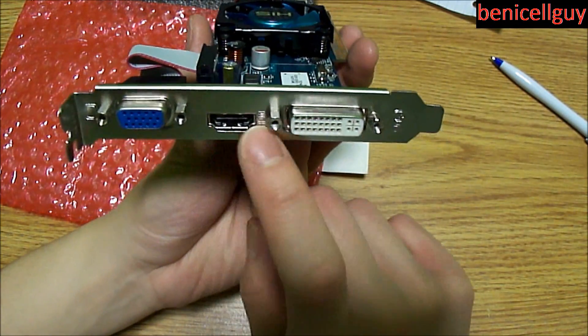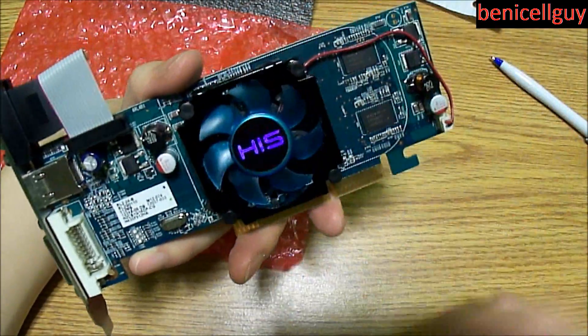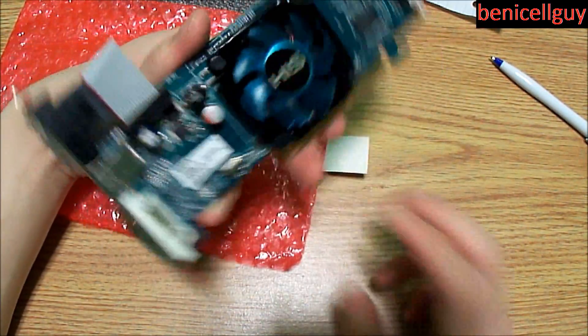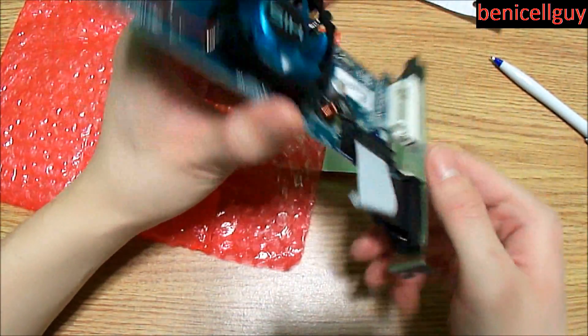You've got the VGA port, HDMI, DVI, and then you have the fan right here. This is an AGP 8x connection — or AGP 4x, it can go either way. The video card is very small, very nice.